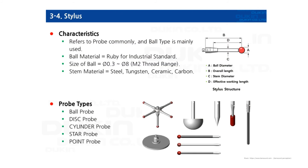Finally, the stylus. The stylus is also commonly referred to as a probe. The ball type is most commonly used, with the ball material being ruby. Ball sizes are supported from 0.3 to 8mm diameter, and M2 thread range is supported by touch trigger sensors. Stem material is tungsten, ceramic, or carbon. A stands for ball diameter, B stands for overall length from the center of the ball to the end of the stylus, C stands for stem diameter, and D stands for effective working length. There are various types of stylus — commonly ball probes, disc probes, and render types.